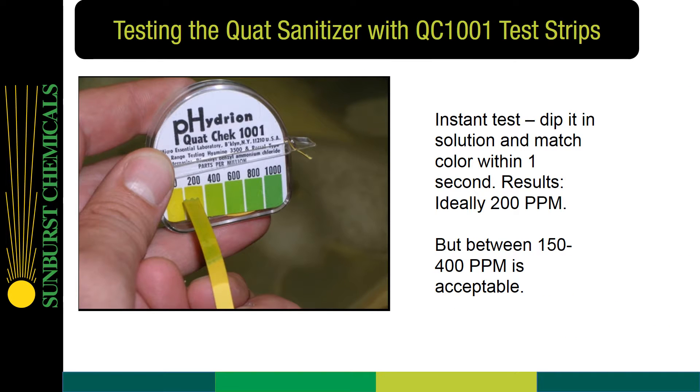To review: an instant test means that you dip it in the solution and match the color within one second. Results ideally are at 200 parts per million, but between 150 and 400 parts per million is acceptable.